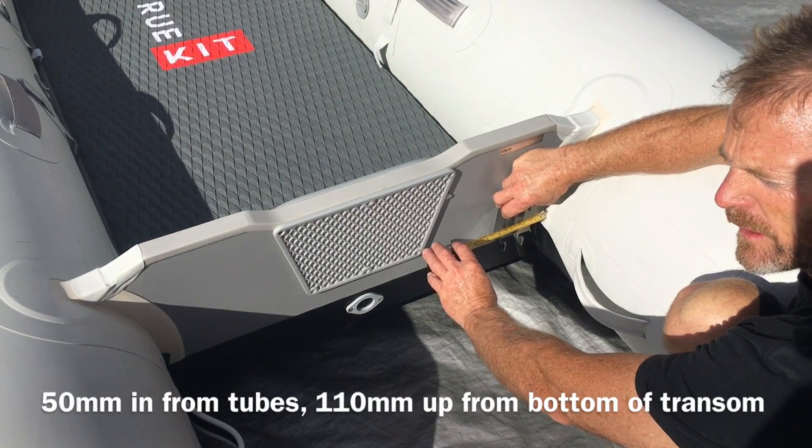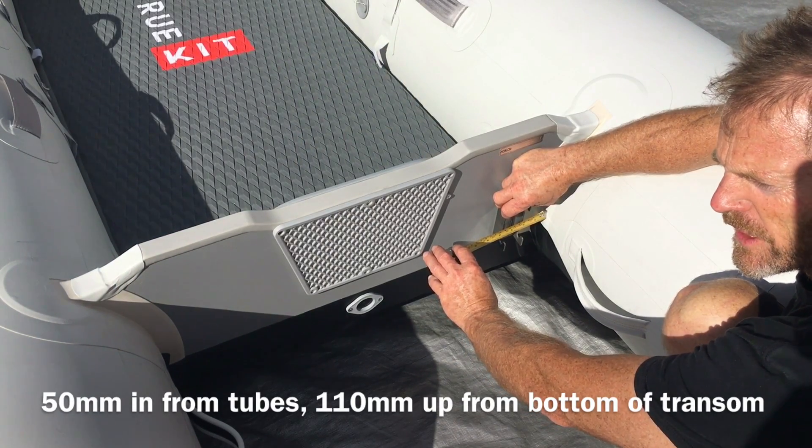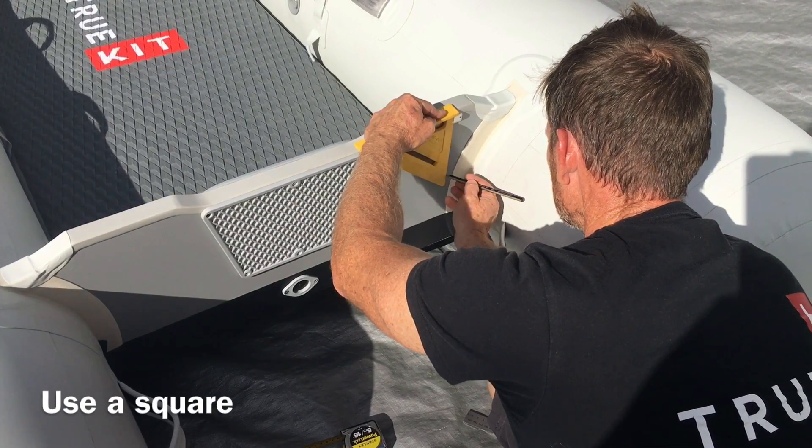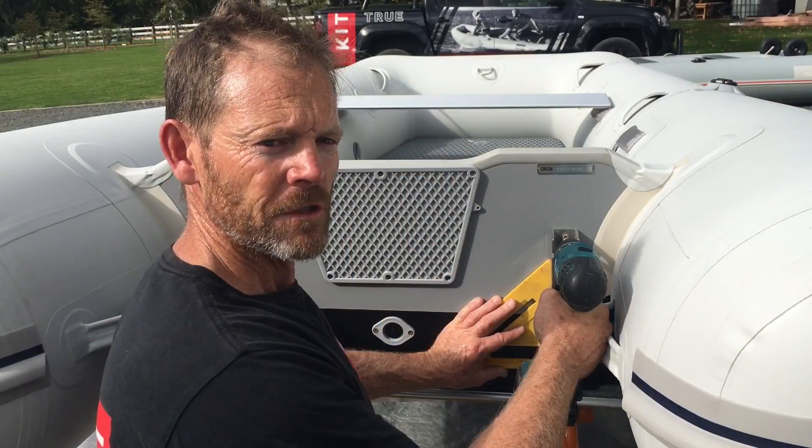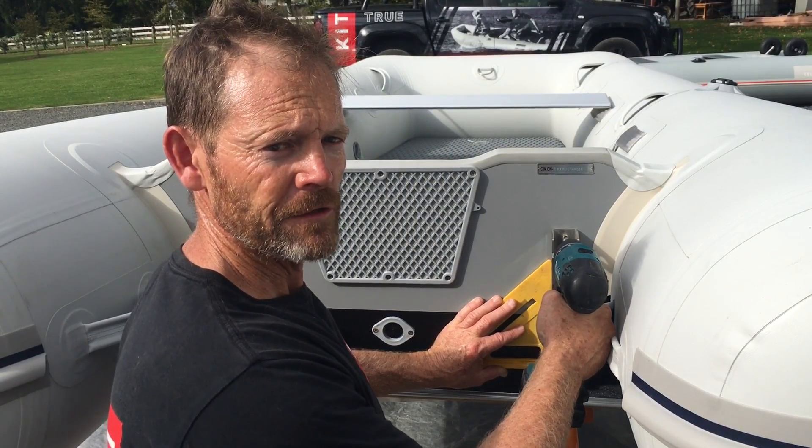I like to set the brackets 50mm in from the tube and 110mm up from the bottom. Use a square so that everything is nice and straight and square.